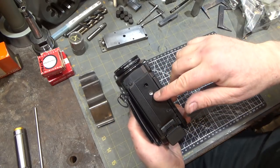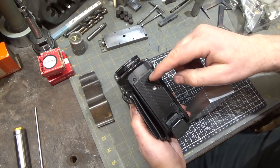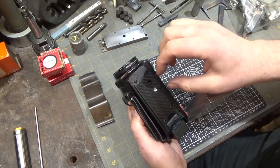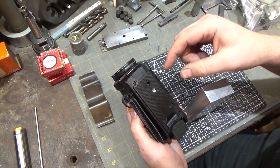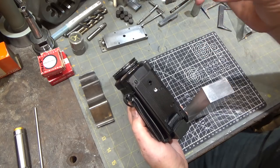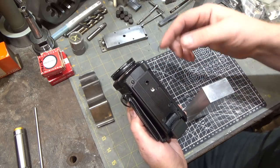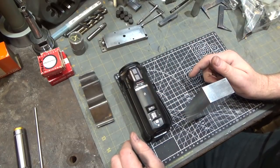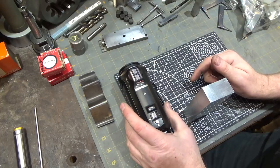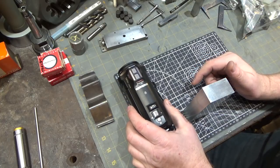This new mount not only has the quarter-20 threaded section in the middle, which the old one has, it also has the additional hole that prevents it from rotating. I've had problems with the old one where it's just screwed in, and if you get the camera at the right angle it'll loosen itself and spin around on the holder. So this one's nice. I'm going to make my own holder for it with some added features for possible future expansion.